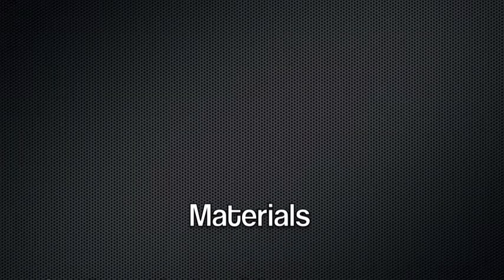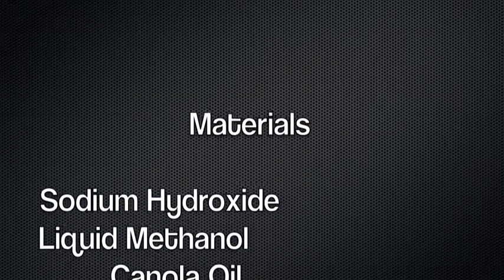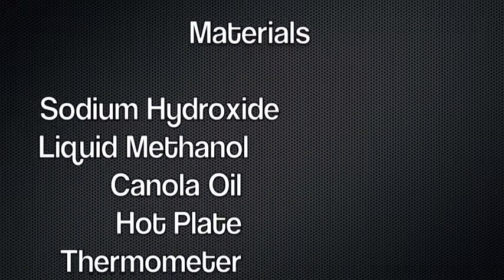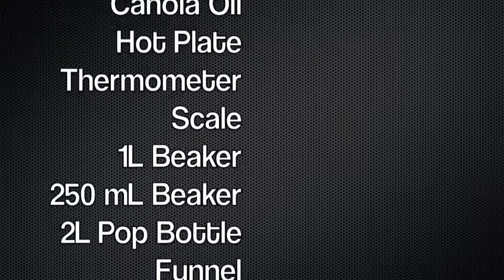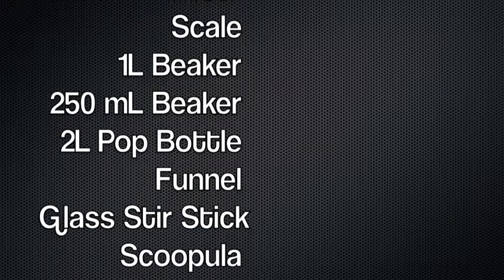For this experiment you need sodium hydroxide, liquid methanol, canola oil, hot plate, thermometer, scale, one 1L beaker, one 250 milliliter beaker, and a 2L pop bottle.